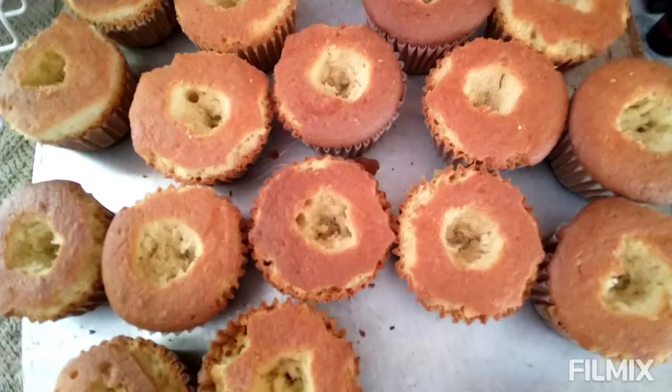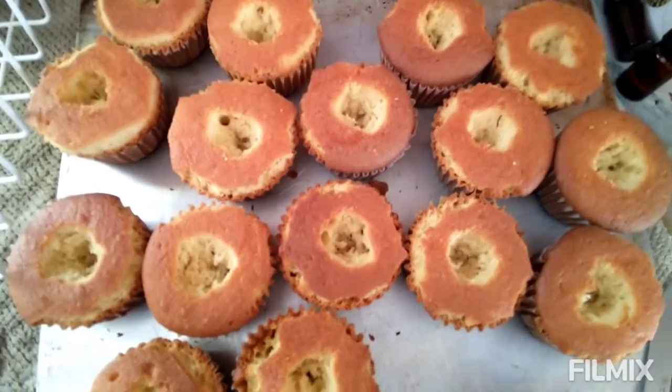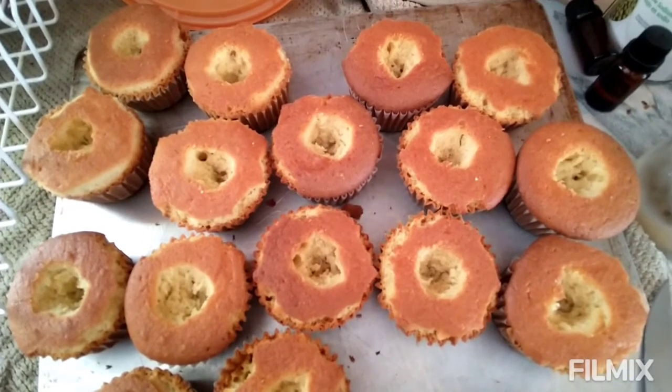So what I did was I pulled off the edges that were hard and I cut a hole in the middle. I'm gonna fill the hole with whipped cream.